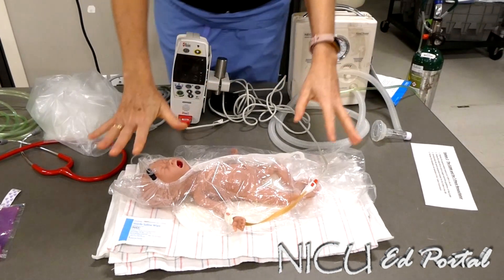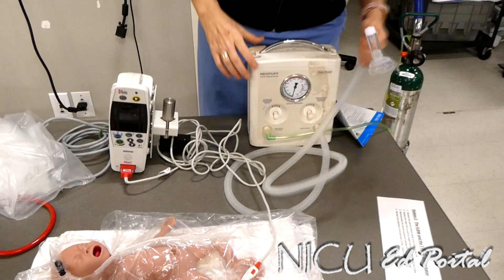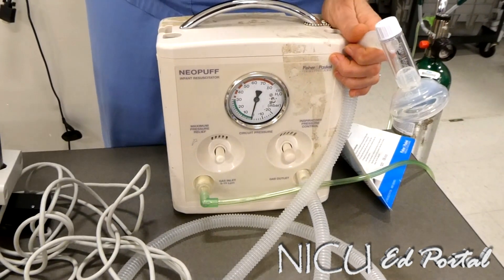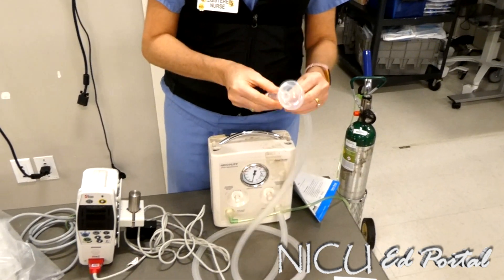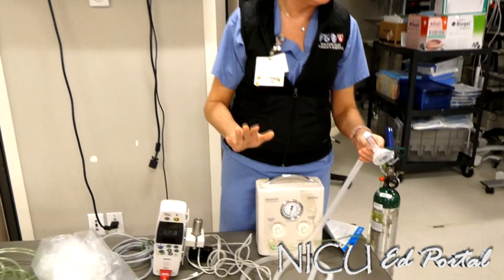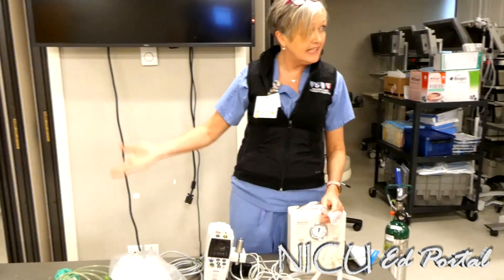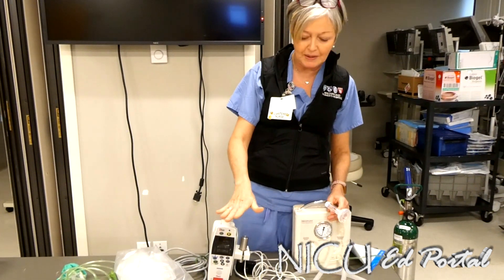Let's also look at the Neopuff — we refer to it as the Neopuff because that's the brand name, but when you did your NRP you read about the T-piece connector. There's my T — it's my T-piece connector. With the introduction of this device, we have saved so many babies from getting pneumothorax. When the initial resuscitation happens, we'll have our bag hooked up to the normal pressures and set at 21% room air, because all babies get resuscitated at 21%.